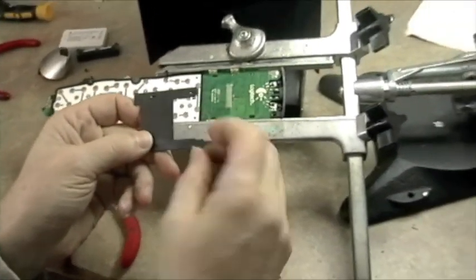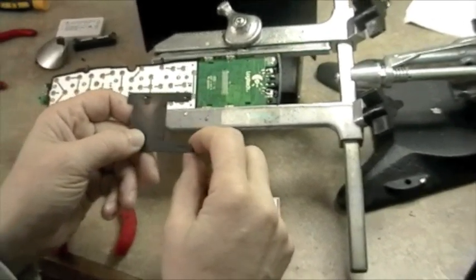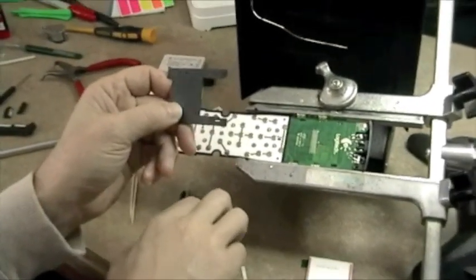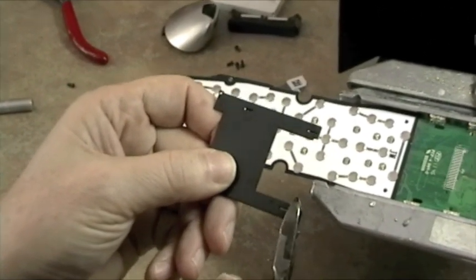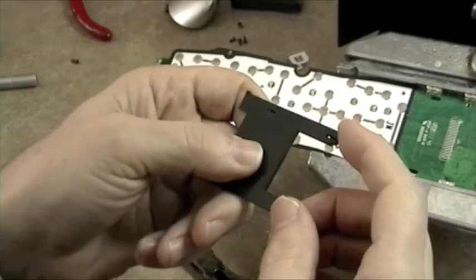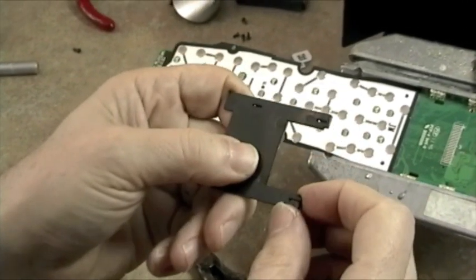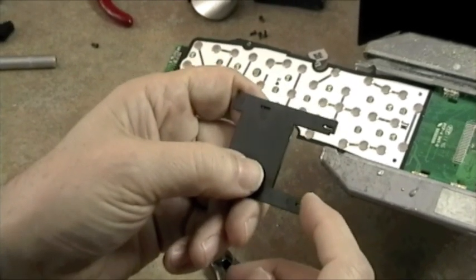We need to alter the bracket so that both legs are about the same length. You can cut right behind the little mounting tab there. This doesn't have to be exact — we're just making this about the same length so that it doesn't interfere with the ribbon cable on the new module.